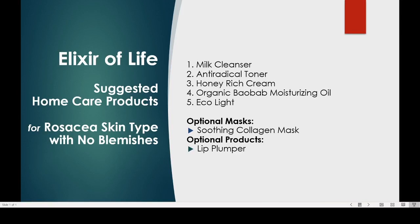Elixir of Life suggested home care products for rosacea skin type with no blemishes. Key products are the Honey Rich Cream and the Organic Baobab Moisturizing Oil.